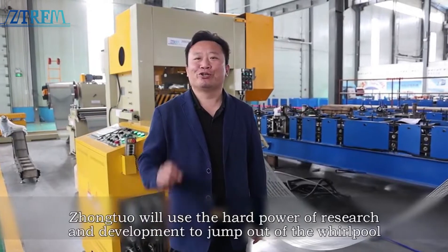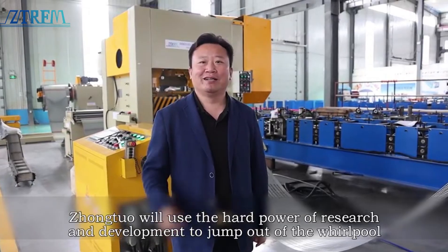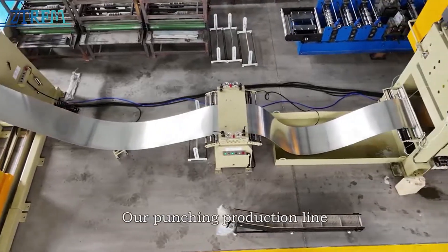If you don't stand out, you're out. Shontool will use the hard power of research and development to jump out of the whirlpool. Let me introduce to you today our punching production line.